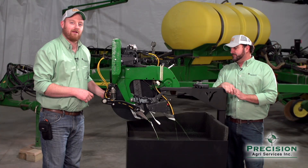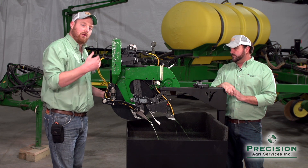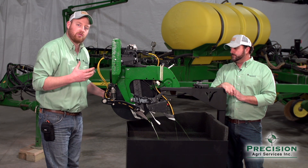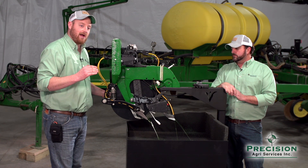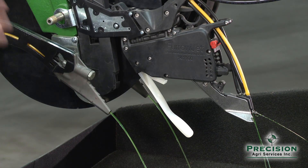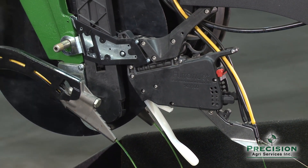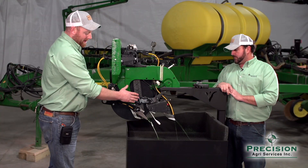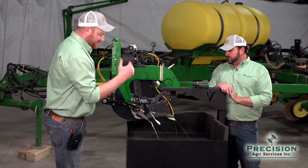Next is a product called FurrowJet — our in-furrow application tool. With FurrowJet, we have the ability to place liquid on the seed but also three-quarters of an inch on both sides of the seed on the planter. A grower looks at FurrowJet when trying to push the limits on gallons per acre on a product that's not quite seed-safe at that rate — that's when they'd use the wing aspects to place product right there for root development as that seedling grows. FurrowJet is where Precision targets phosphorus application, compared to Conceal being more of a nitrogen application.